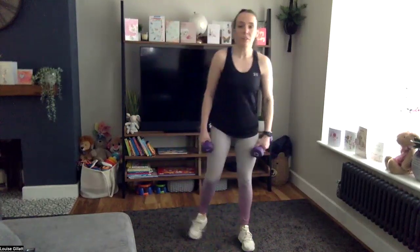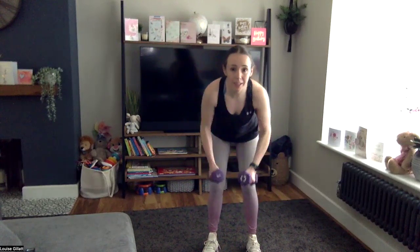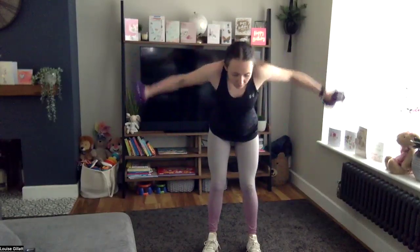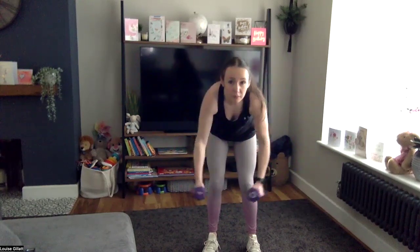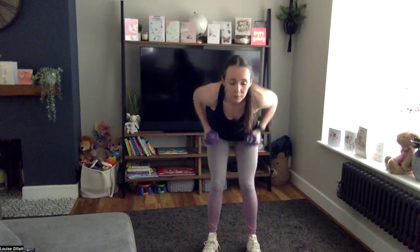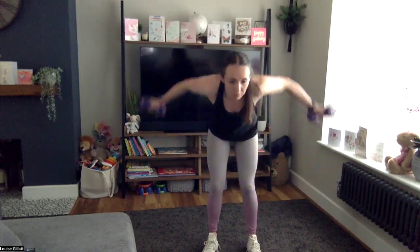Back to those weights — lighter weights again. Row, flow, row together: so row here, then reverse fly. Two, one, here we go — squeeze back, lift up. Come on, four more after this one, back nice and straight — weights down.